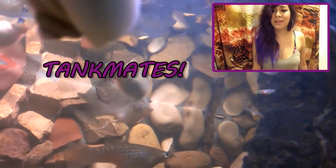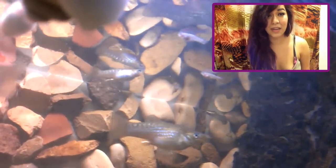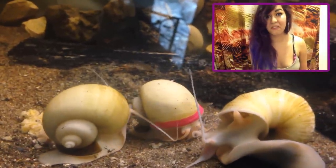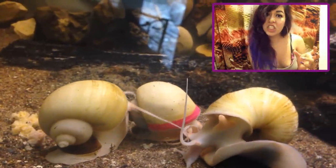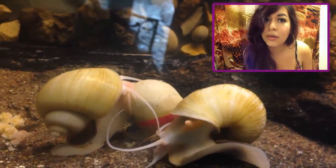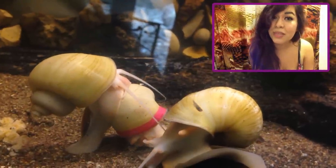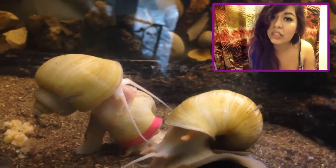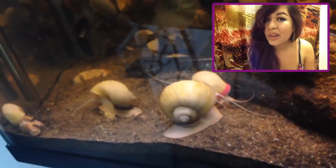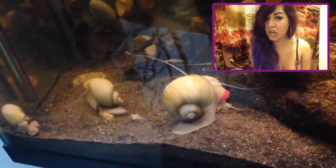What about tank mates? They're not necessarily picky. Pretty much any tank mate is fine except snail-eating species or any really big fish. If your fish can fit your snail in its mouth, it will most likely eat your snail. So no huge fish. And no nippy fish, because some fish species like to peck at their tentacles, and that's not good for the snails.